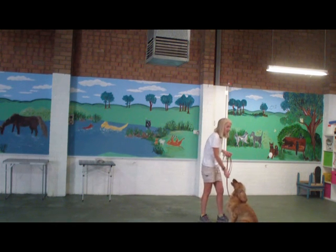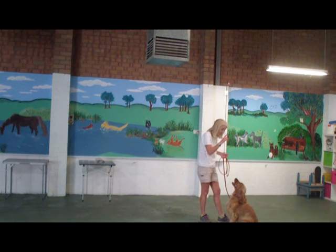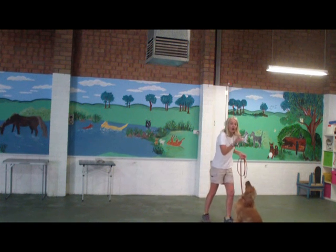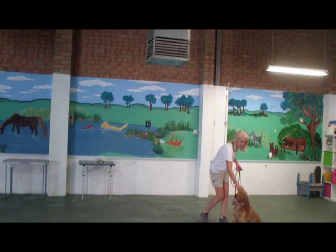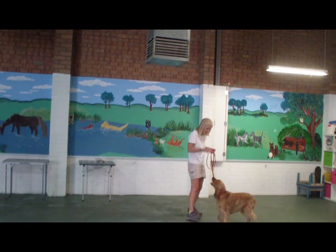Watch. So I want to make sure that my click, which is really important to communicate the correct behaviour, is timed with my hand being on my nose. Now, because I've been quite slow at clicking — because I'm talking as well — he's getting a little bit frustrated, so I'm just going to speed things up a little bit.